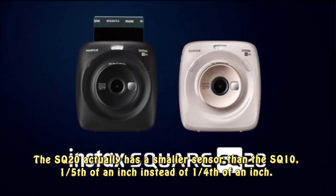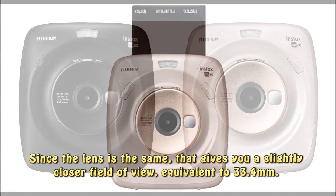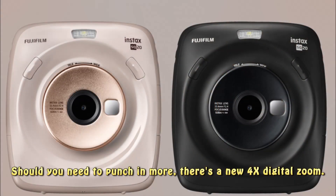The SQ20 actually has a smaller sensor than the SQ10 — 1/5th of an inch instead of 1/4th of an inch. Since the lens is the same, that gives you a slightly closer field of view, equivalent to 33.4mm. Should you need to punch in more, there's a new 4x digital zoom.